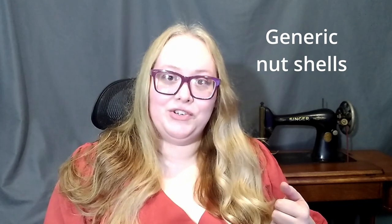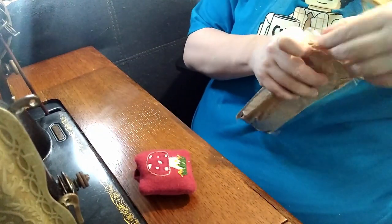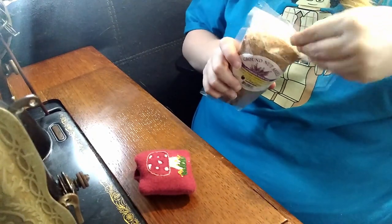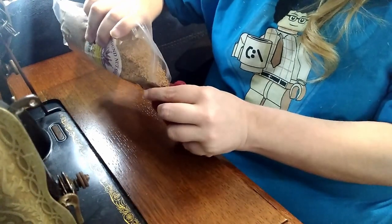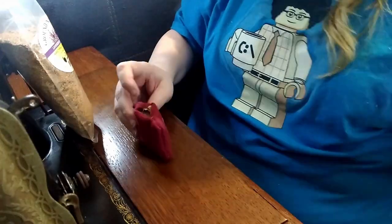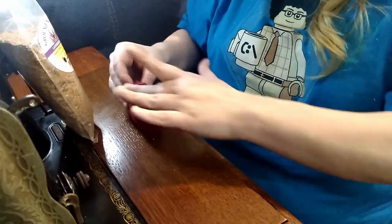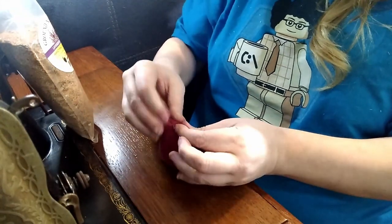I will be filling these with a little polyfill as well as some ground pecan shells — I think they're pecan, I'll make sure. Now just turning the opening in and closing it with a slip stitch.